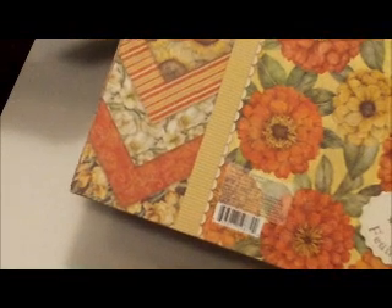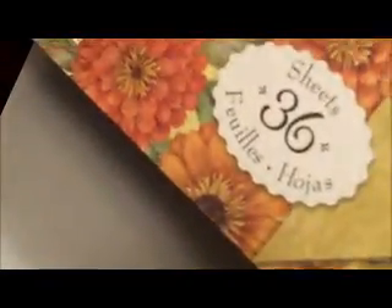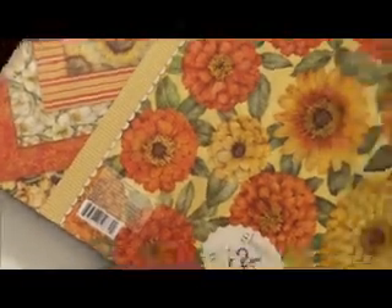Hi, you guys, this is Shantae here, and I'm here to share with you another mini album that I have completed for this month's swap on your paper pantry. I used the Tim Coffey Cottage Garden collection, the warm version.